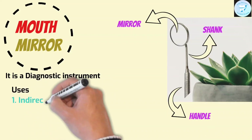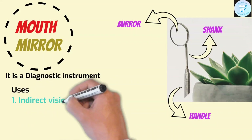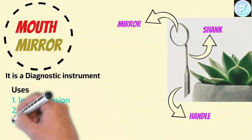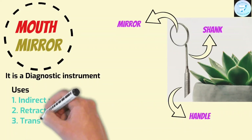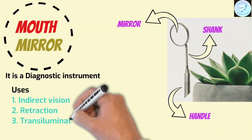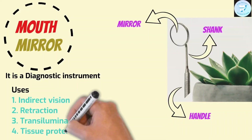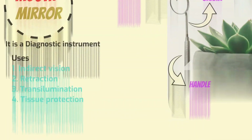Direct vision: to see areas of the mouth not accessible with direct vision. Retraction: helps in retraction of the cheek to provide better direct view and access. Transillumination: light reflection from the mouth mirror enables proper view of the area. Tissue protection: guards the tongue and cheek against accidental injury from rotary instruments.